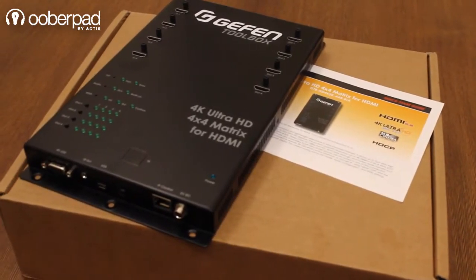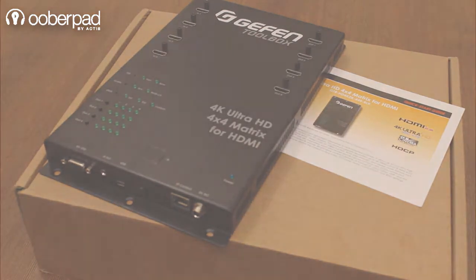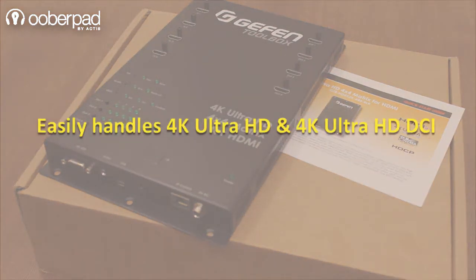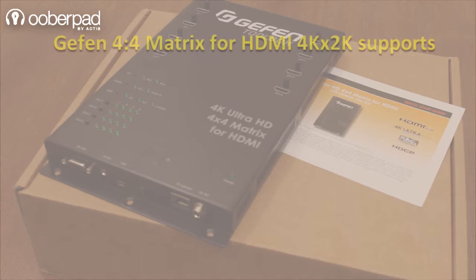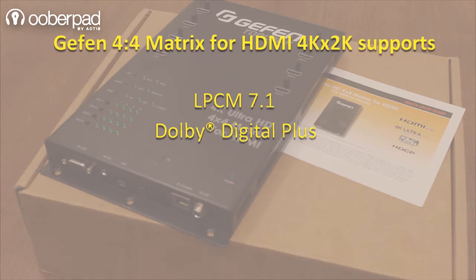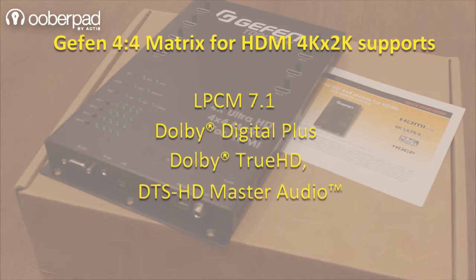Let's have a quick look at some of the key features of this device. It easily handles 4K Ultra HD and 4K Ultra HD DCI, and is compatible with most integrated HD-based devices. It handles many multi-channel audio formats such as LPCM 7.1 Audio, Dolby Digital Plus, Dolby TrueHD, and DTS-HD Master Audio Pass-Through.